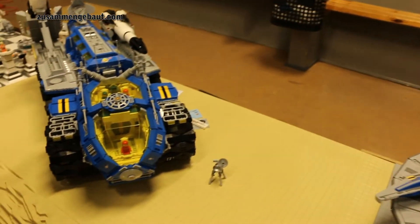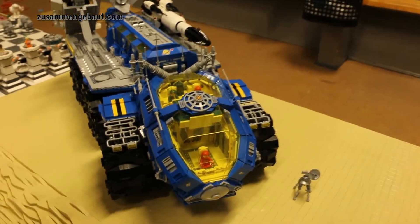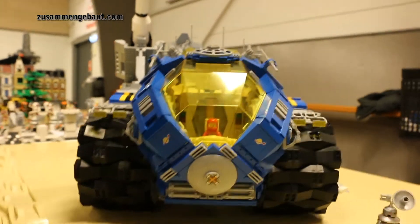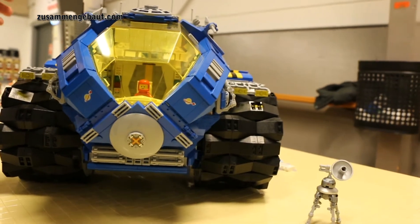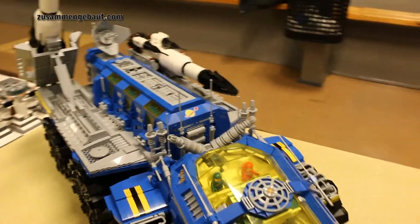And then my latest masterpiece, as I would like to call it, is my all-terrain dual rocket launcher, which is an interpretation of the classic space rocket launcher truck and the Emtron Megacore magnetizer truck. It's inspired by those two sets.